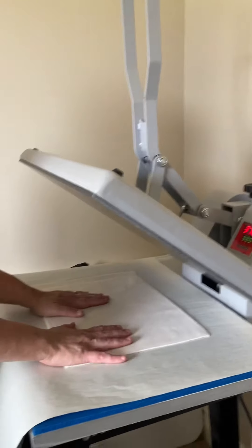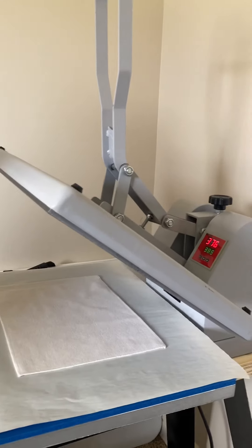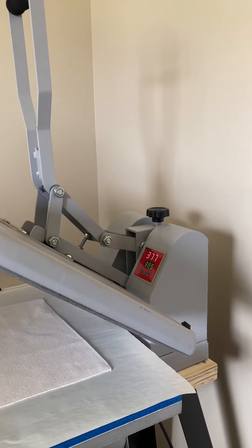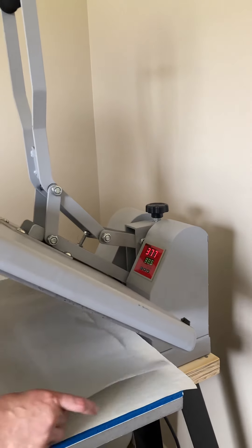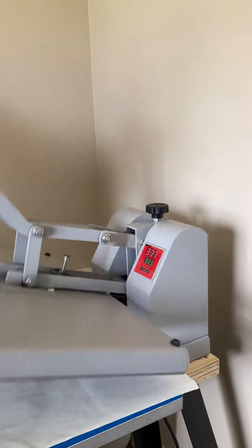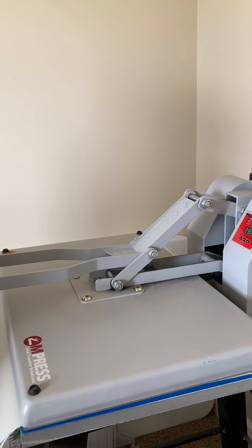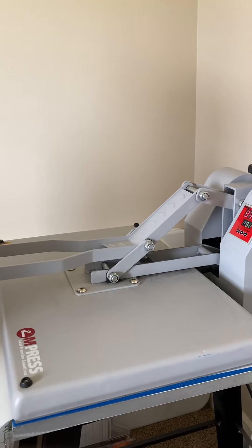It is important with any of your fabric type substrates to make sure that you pre-press. The fabric will hold on to moisture, so I usually will press for about 15 seconds. My heat press is set for between 380 and 385 degrees.